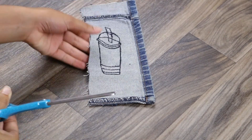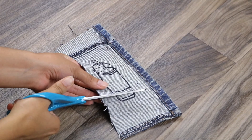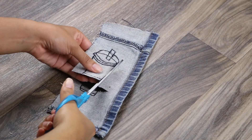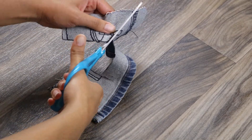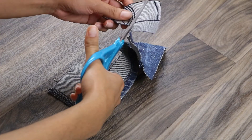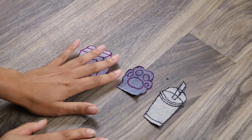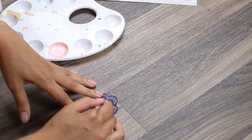Now with our design drawn out, we're just going to be cutting that out of the fabric. I ended up trimming mine down some — once I drew it out completely I realized it was a little bit big for a patch, so I just trimmed down the excess. I already had two others pre-drawn and cut out, so we'll be working with these three today.